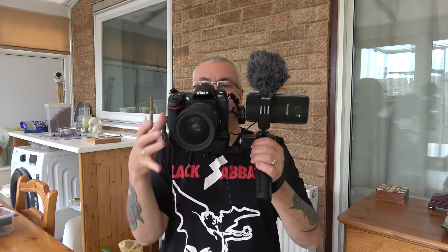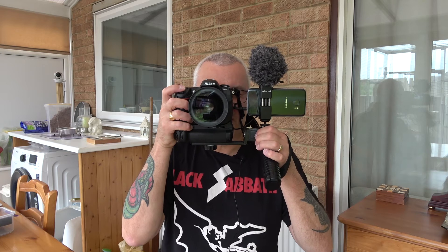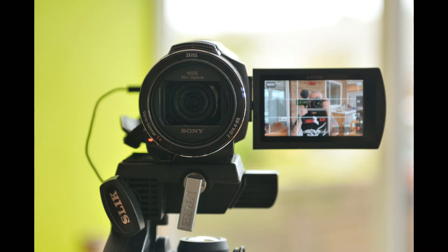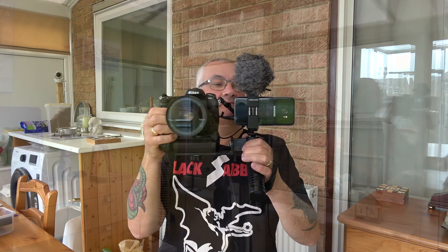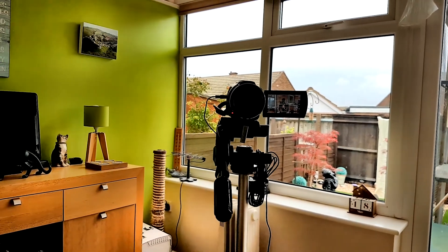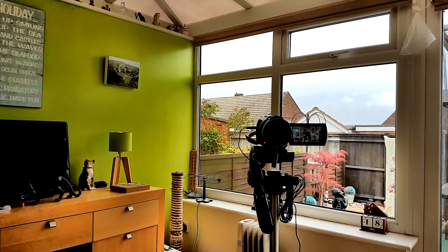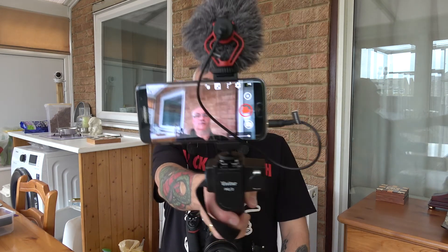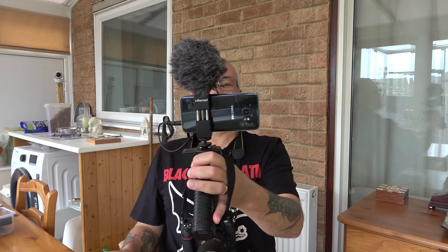It's not as heavy as I thought, and it's quite comfortable to hold — you'd have to hold it with two hands, I think, but yeah, quite comfortable. If I want to take a photograph, that's all I do — there you go, smile! And if I want video, I can either video with it attached to the camera like this, or I can take it off the camera and do a vlog-style video that way.